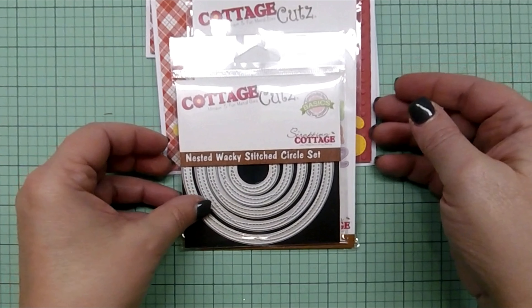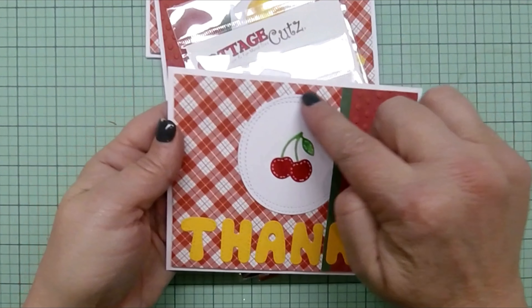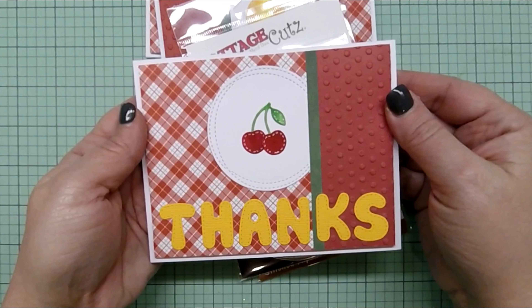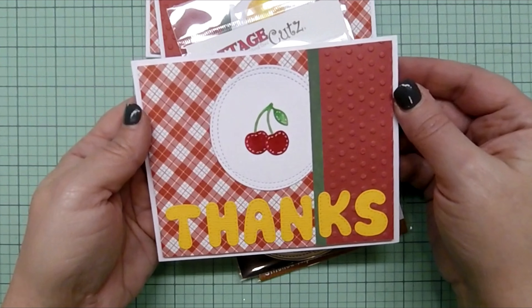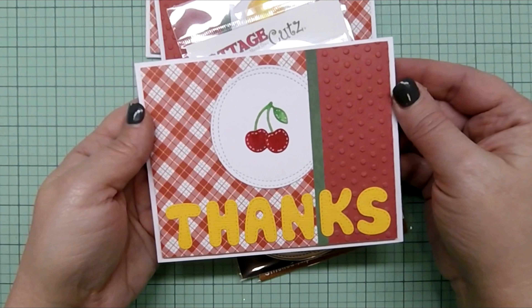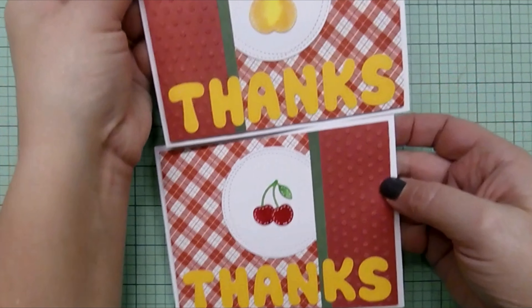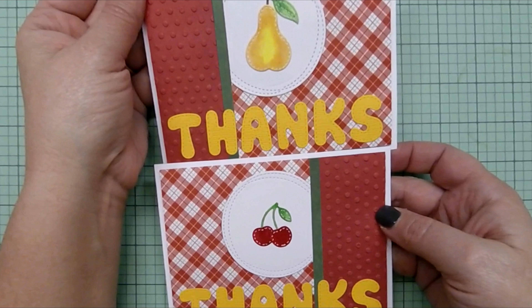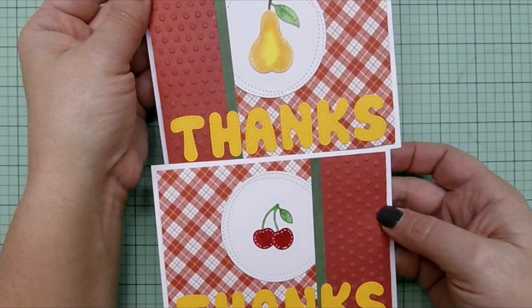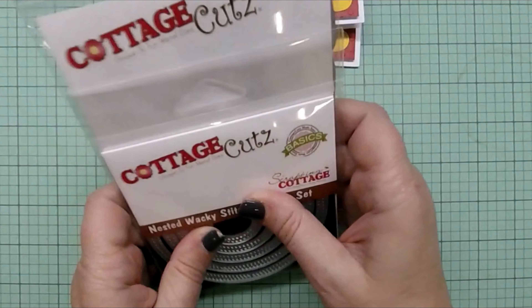The circle I used is one of my favorites — it's the Nested Wacky Stitched Circle set. All I did was cut about three-eighths of an inch off the edge so I could create an off-center circle against the border. I did two kinds of border: a red border on the right and one on the left, just to see if it would make any difference — it just makes them a little different and adds more interest to the set.